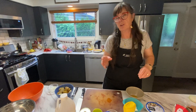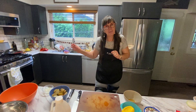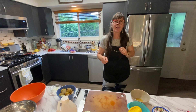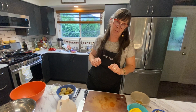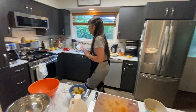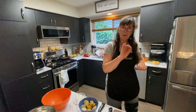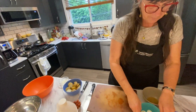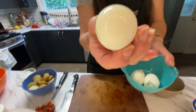Let me rephrase that: you bring it to a boil first, and as soon as it comes to a boil, turn the heat off, then set your timer for 15 minutes. That's how you know when they're perfectly cooked. And here are my perfectly peeled hard boiled eggs.